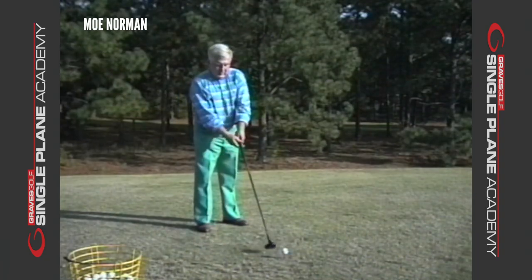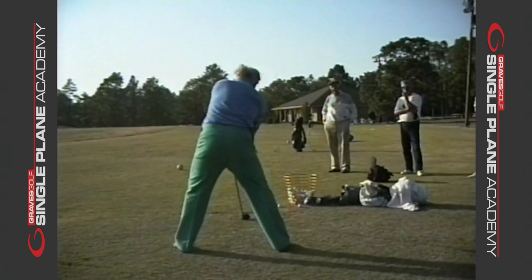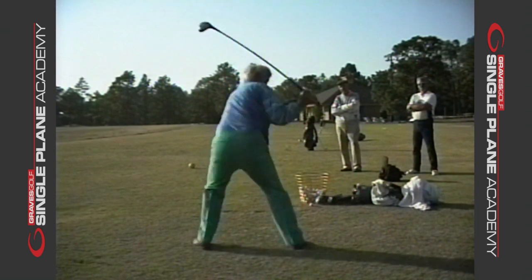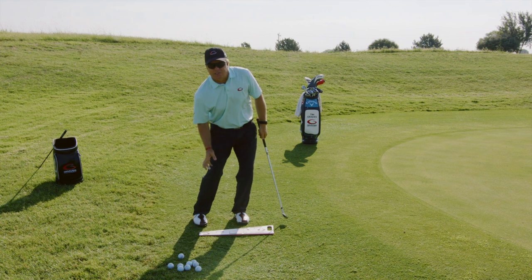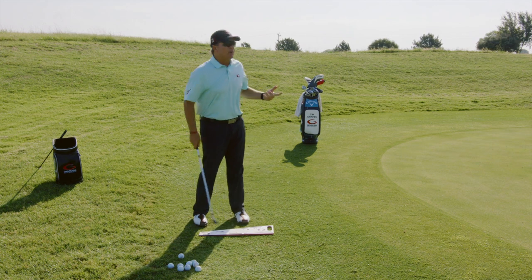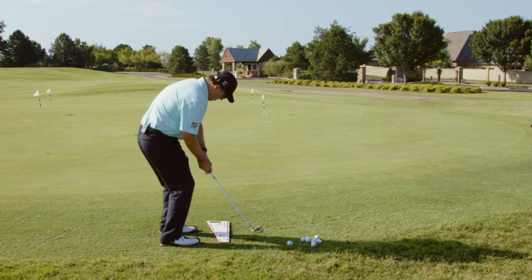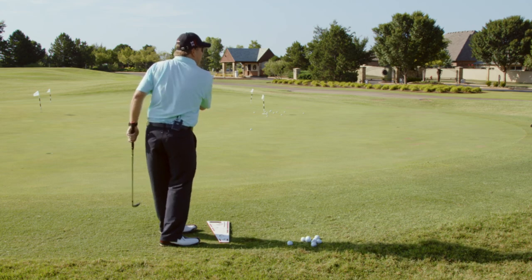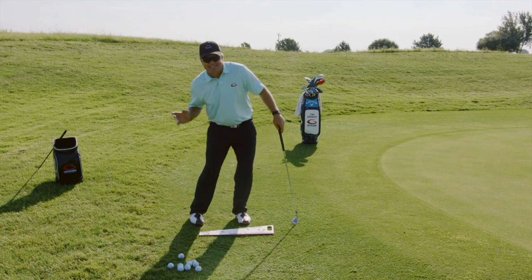Moe Norman said — and we asked Moe this many, many times — we said, what starts your downswing? Moe would always say his lead knee starts the downswing. Well, that's the same thing we're doing here. As I hit this chip, both knees are flexing towards that lead toe. What you're not seeing is the knees pull out. Most common golfers pull the lead knee out when they hit a chip, and the issue with that is it pulls the trail shoulder out.